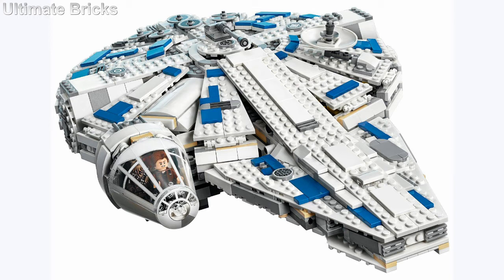It has a price per piece of about $0.12. It includes a bunch of minifigures but none really stand out as too amazing.